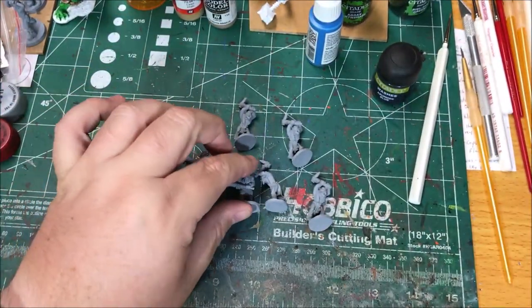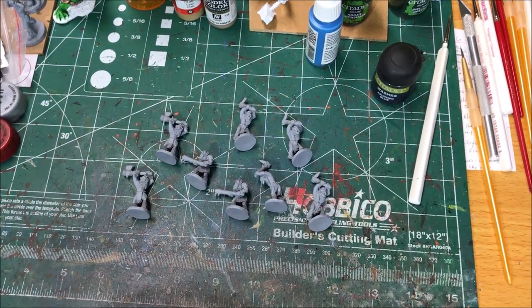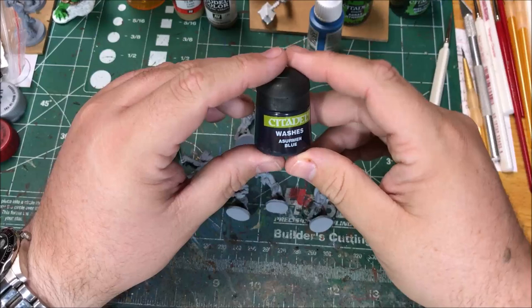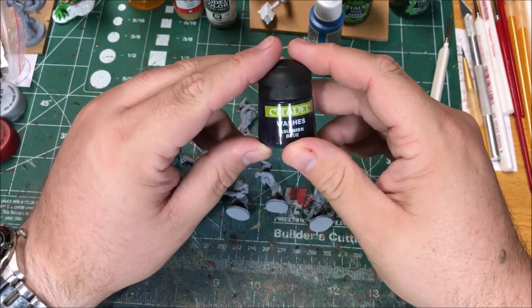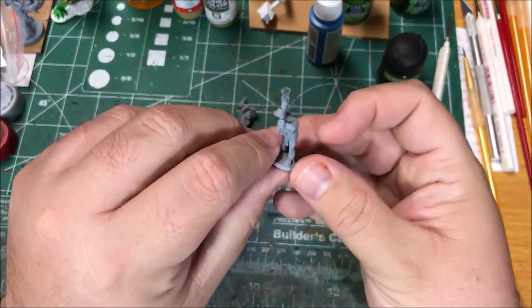So I'm gonna be painting these. They're Ice Trolls so they're gonna be blue in general. First up I'm gonna wash the model with Azurman Blue. They're all primed with a gray primer to start with.